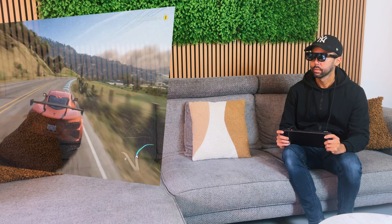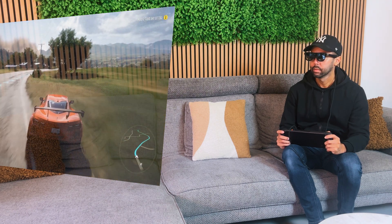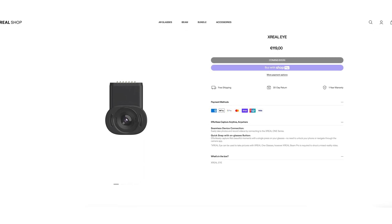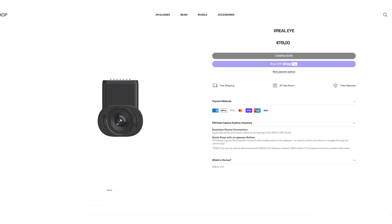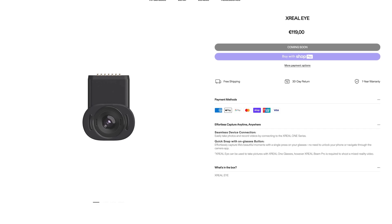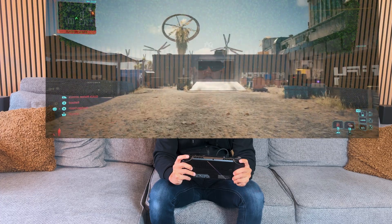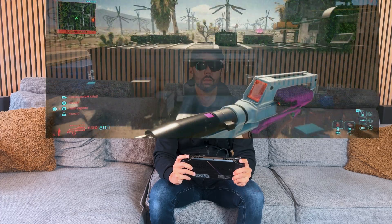Just to be clear, the Xreal 1s aren't AR glasses in the way that you can interact with your environment, but that might change with the upcoming Xreal Eye that you can connect to your Xreal 1 or Pro, so keep an eye out for that. However, these glasses are still quite amazing. I've been mainly using the Xreal 1s for the following three things.